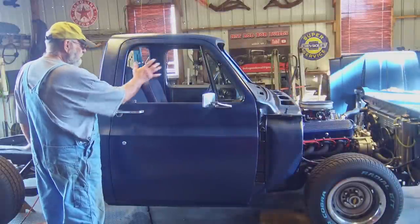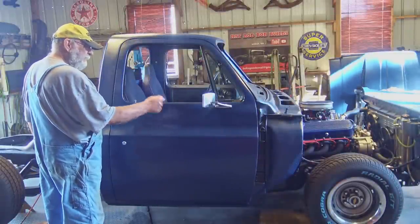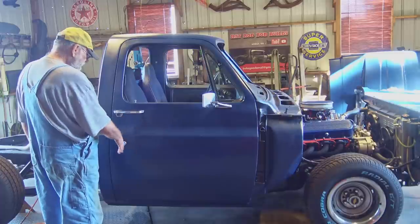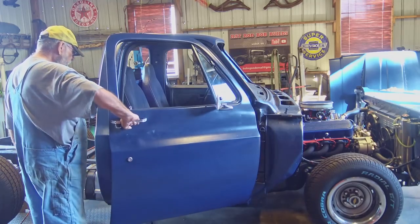I also got all the insides of the door cleaned up. I got the regulator cleaned up and oiled up. I got the door latch cleaned up and oiled up. I got everything working good, door shutting good.